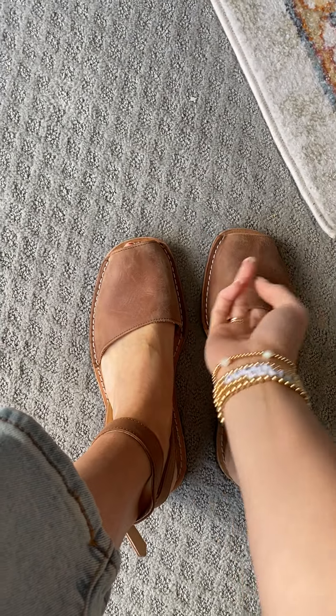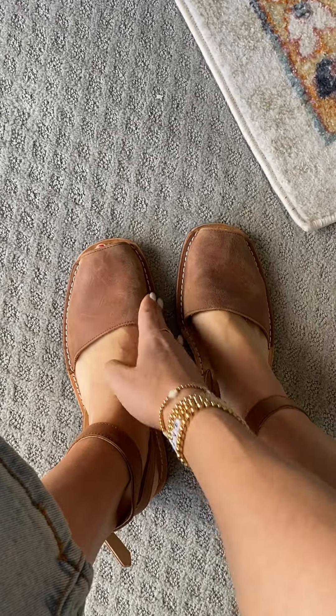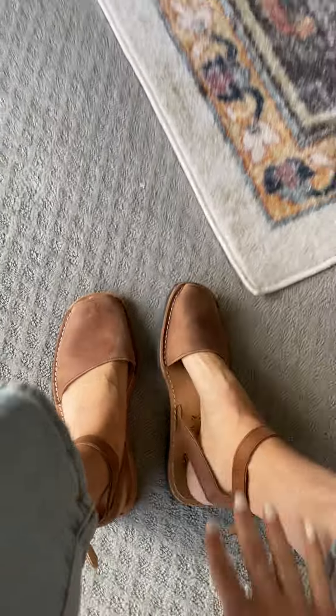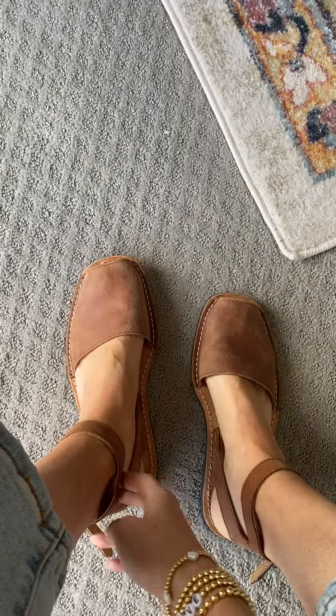They're real leather and they are going to loosen up as you wear them a tad, so just keep that in mind. When I first put these on they were a little bit snug, I wasn't sure. But now I've had these for two years and I am completely in love with them. They fit so well and they're so comfortable.